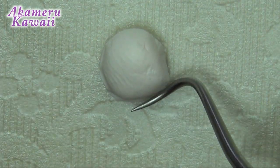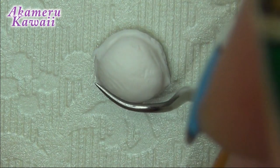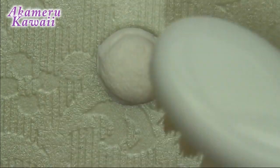Roll a ball of white clay for the ice cream and use a needle or dotting tool to press down the sides. Use a toothbrush on the surface before going in for some additional texture with a needle tool.